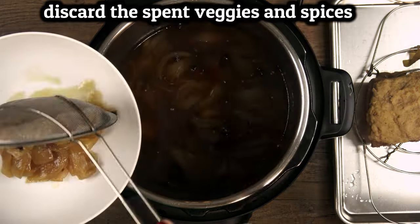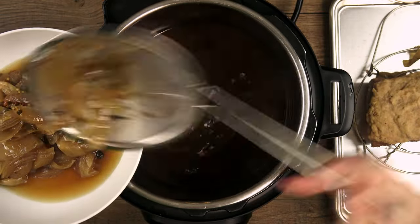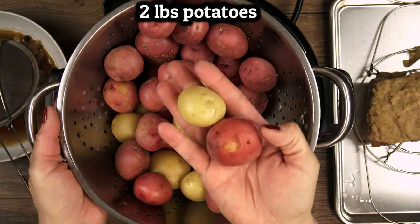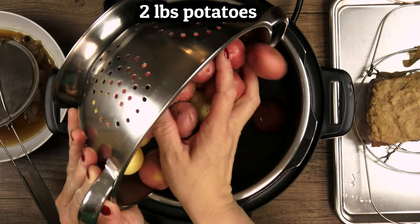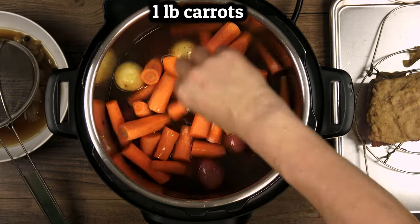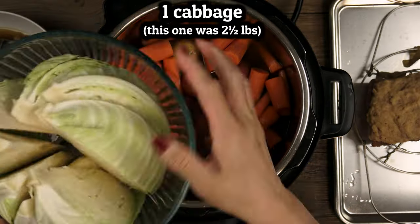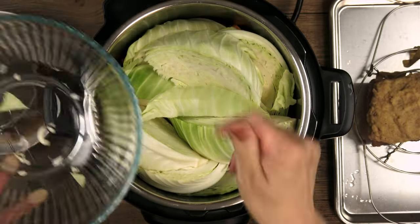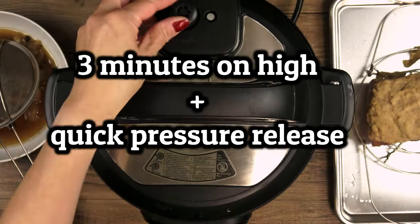Strain or scoop out the solids as well as you can, and then we can add in our veggies. I like these small potatoes because the skin keeps them from getting mushy, but you can use bigger ones cut in halves or quarters. Potatoes on the bottom, carrots in the middle, and cabbage on top. Now we'll let this cook for three minutes on high followed by a quick pressure release.